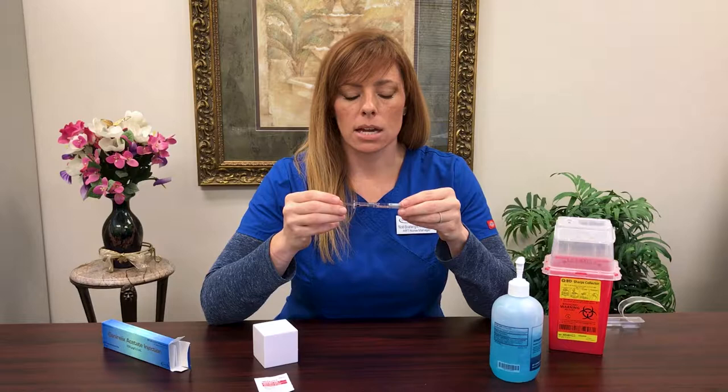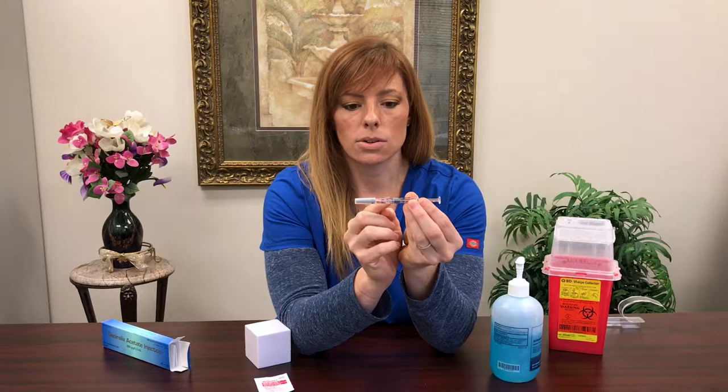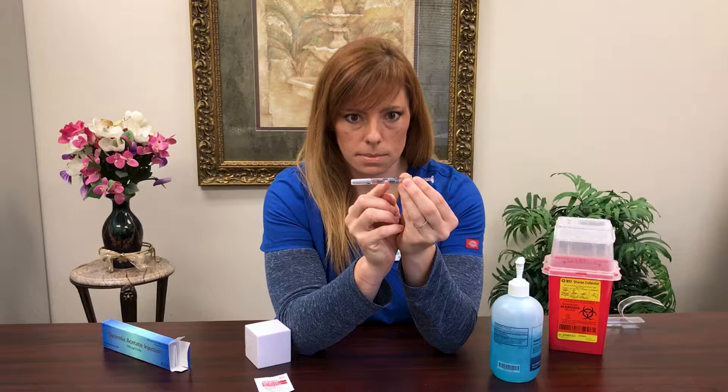For the Ganorelix injection, it comes in your pre-filled syringe. There's a gray stopper on the end, and you'll see in your medication there's also a very large air bubble. I do not want you to get rid of the air bubble — that's one of the only times you'll hear me say that, but leave the air bubble in.